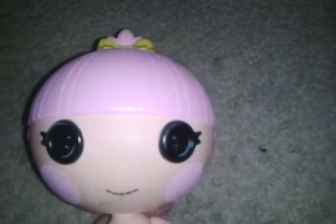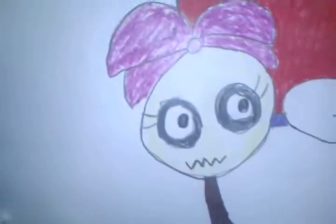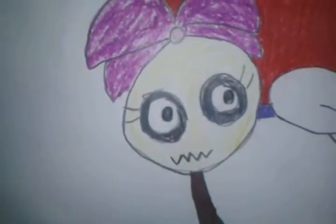Hi guys! I'm gonna do Paparaki Tiki from Donkey Kong Country Returns. Which is how she looks. See? I'm gonna turn her into Paparaki Tiki. Let's get started.